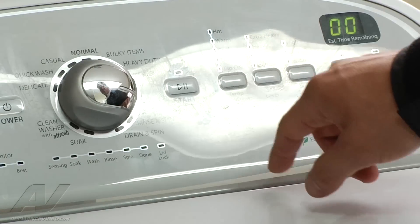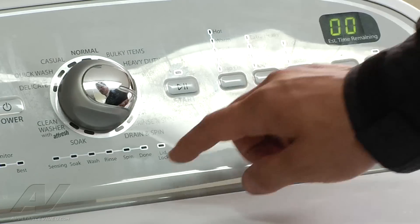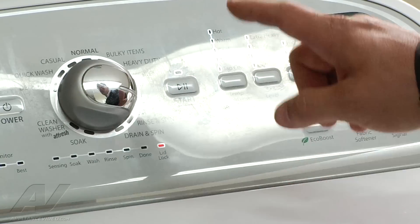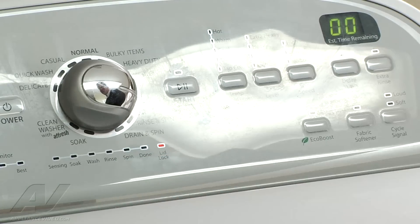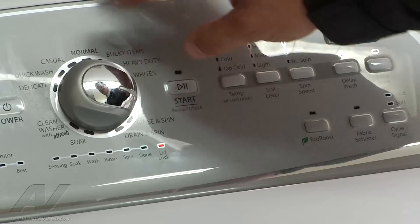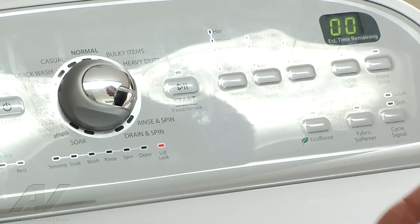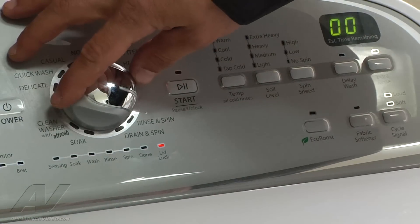So we're at three. We're going to hit start. We're at zero, zero over here on this one — on other models nothing will be illuminated. We want to lock the lid so we can make it spin. You press that when it's in the zero, zero or it's empty. The lid is locked; can't open it. So now we're going to advance through. I'm not exactly sure which number I'm looking for to make it spin, so we're going to try a couple different things until we can get it to go into the spin cycle.